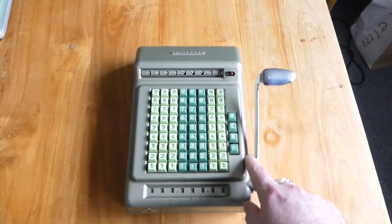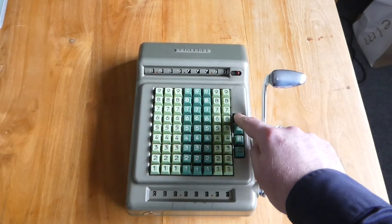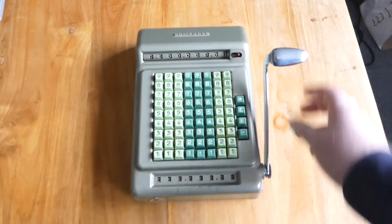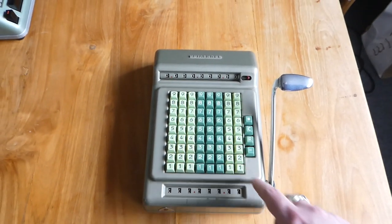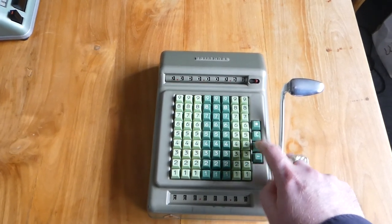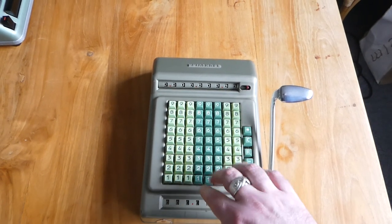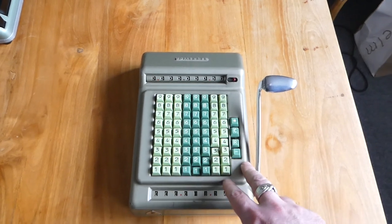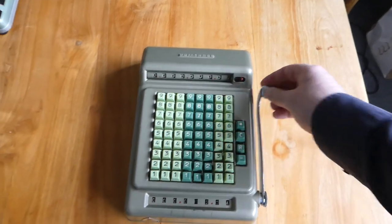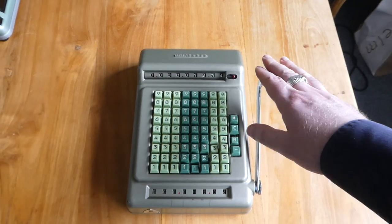To clear the register you use this asterisk button — you press it and push the lever. The R button here is to repeat. When that is pressed down it means that whatever you input doesn't get cleared when you add or subtract it from the main register, so you can add it several times in succession just by pumping the lever.